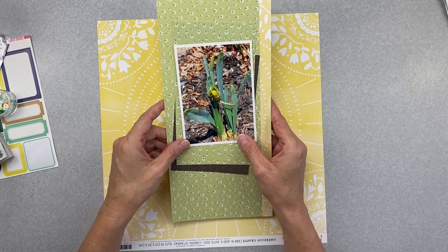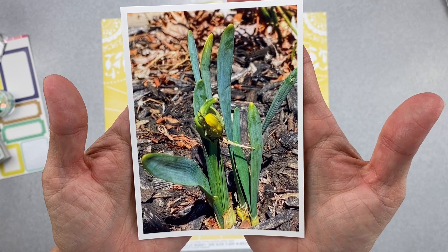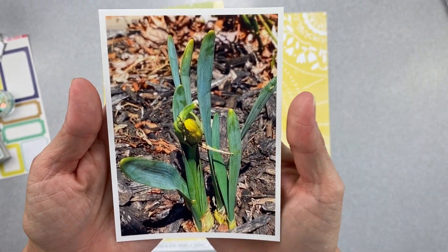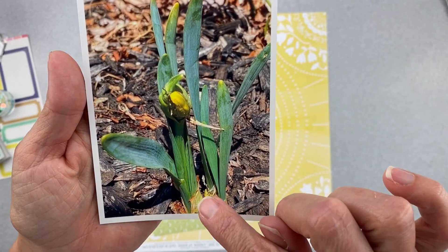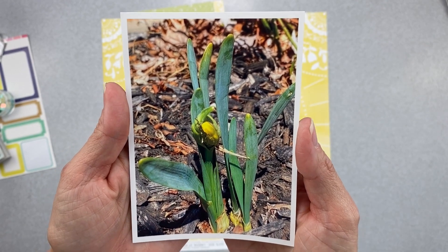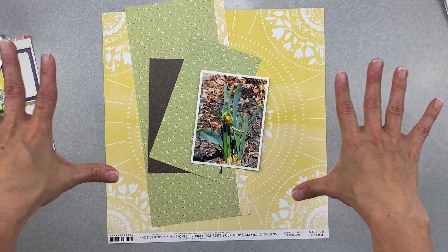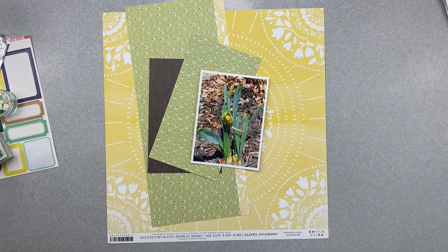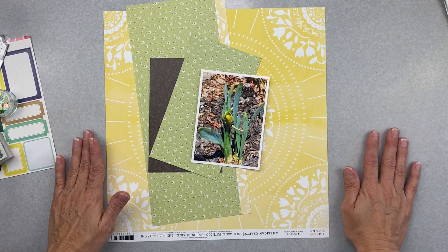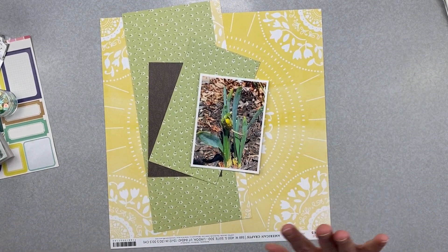I thought I would celebrate the first day of spring, so I took this photo out in my front flower bed. There are leaves and brush and yuck, but my daffodils that I planted in the fall are just starting to emerge. It's like 50 degrees outside today and it is finally starting. If you live in the northern U.S. climate, you know what I'm talking about — we can go outside without a parka!